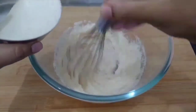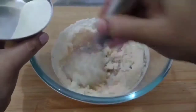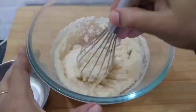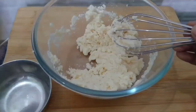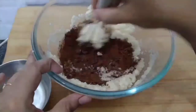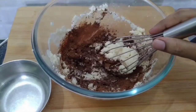Add 1 tsp of sunflower oil. Add 2 tbsp of oil and 1 tsp of cocoa powder. Add 1 tsp of oil. Add 2 tbsp of oil.